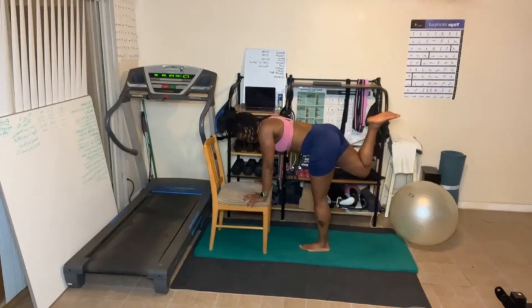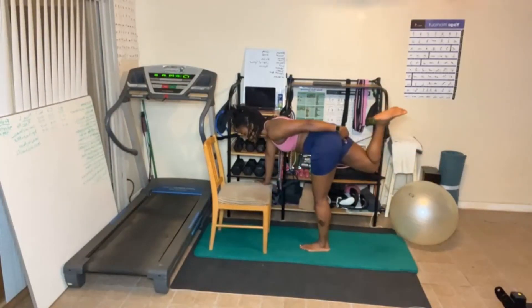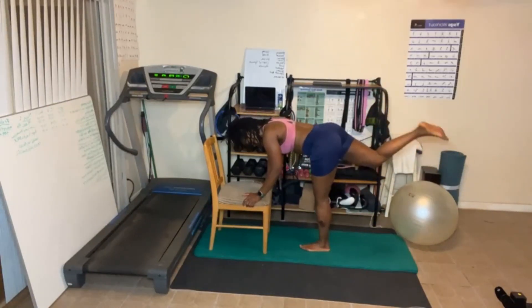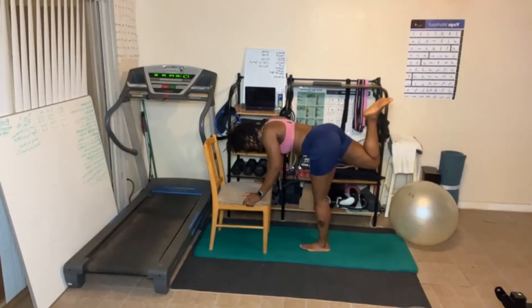Leg up, straight. Let's go. With your leg up, you activate the glutes — activate the butt. Five more. One, leg down.